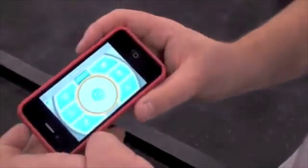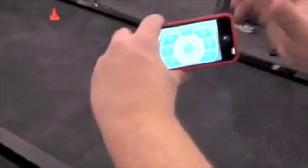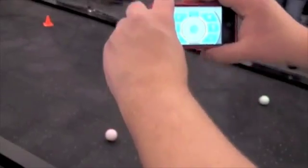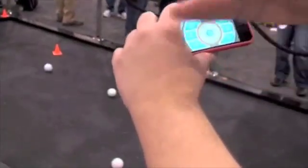There's also an augmented reality app in the works right now where the ball would stay in the center view of the camera. So as I move the center view, the ball will try to track along that center view, right in the crosshairs.